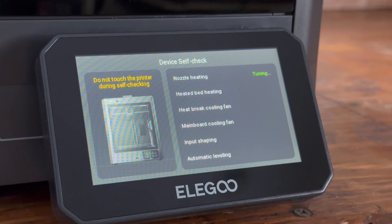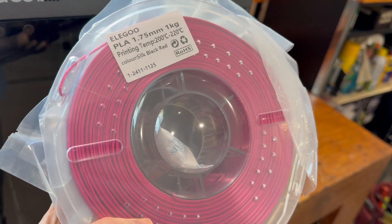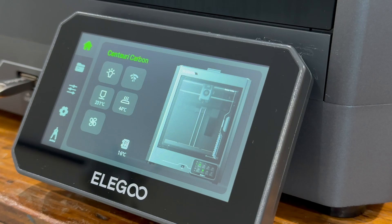Before you can go any further, the printer does a device self-check — I skipped showing it because it takes about 30 minutes to go through. Here I am heating up the nozzle to load some filament. Elegoo was kind enough to send us a roll of PLA that we're going to print with.